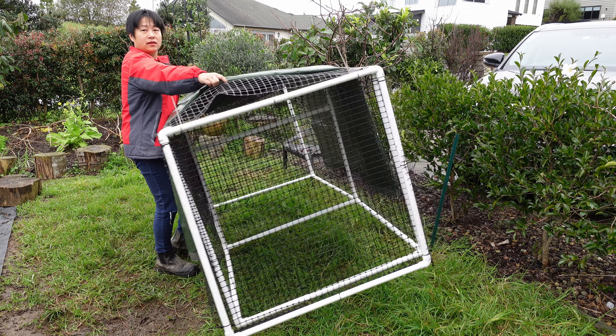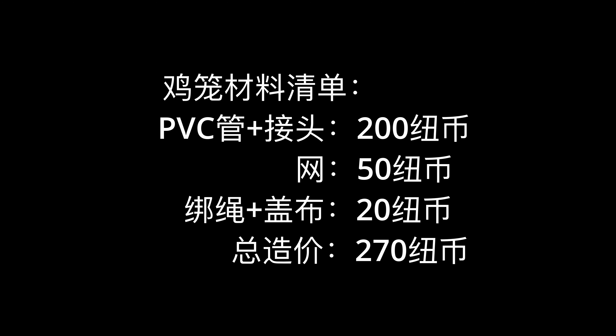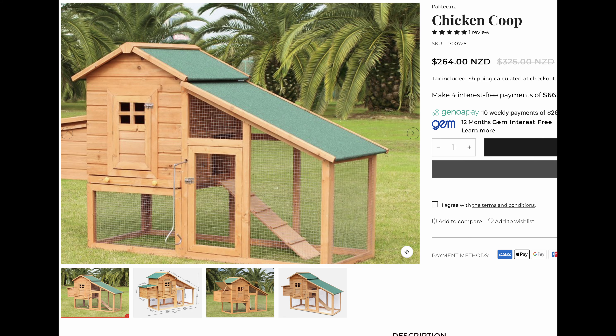Here is the cost for making this lightweight PVC chicken coop — a total of 270 New Zealand dollars. It's not cheap, but everything is expensive in New Zealand. One connector alone costs 10 NZD. If you can travel back to China regularly, you could bring some materials from there to save money.